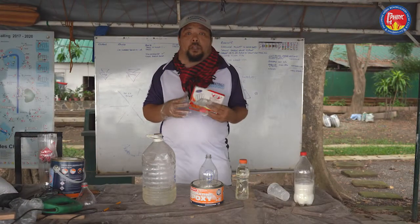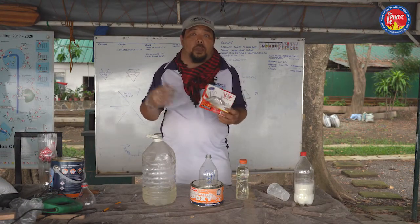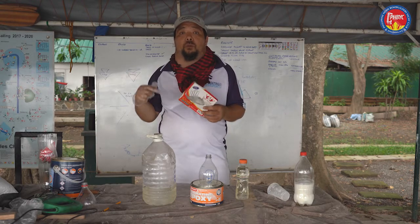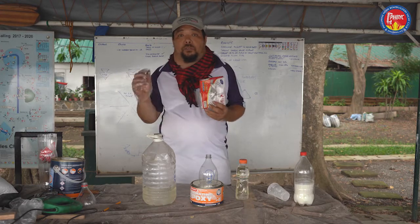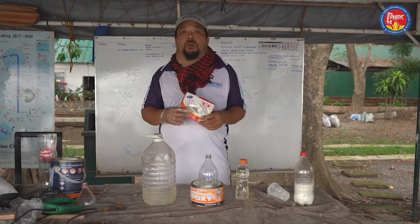Vinegar stops the epoxy from curing. After you wash your hands with vinegar, you then wash your hands with soap. Make sure that you never get vinegar on surfaces that you will be working on, or anywhere near the epoxy. Because one drop of vinegar will stop epoxy from curing, resulting in work that you can't use — it's a waste, both material and epoxy.